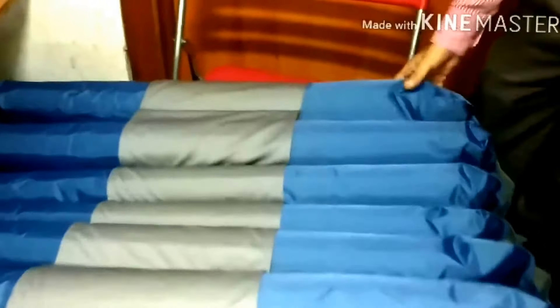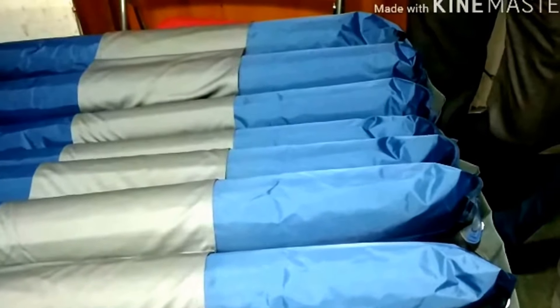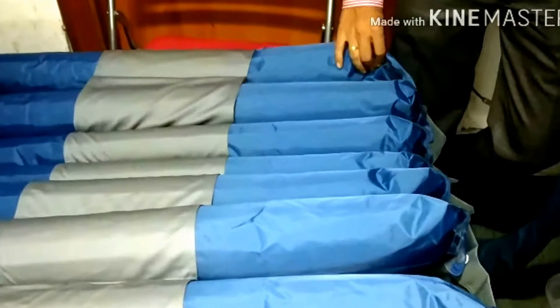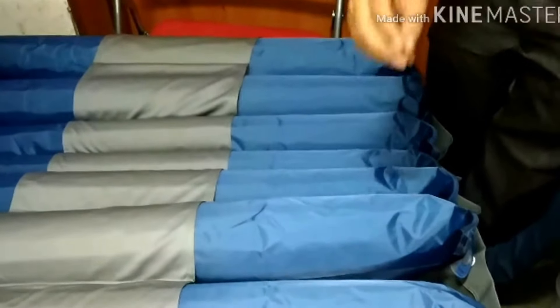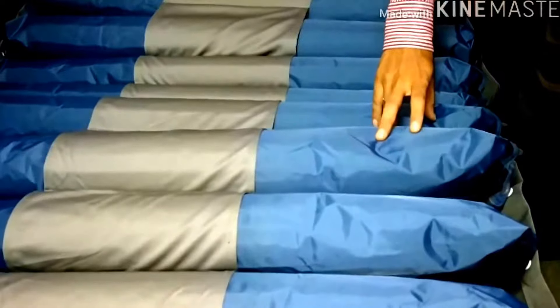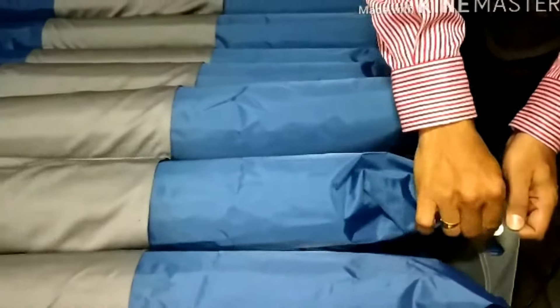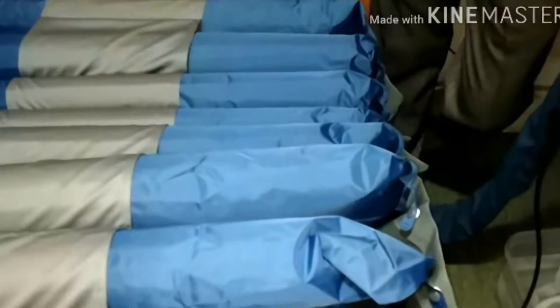These 21 cells are inflated and deflated depending on the pressure chosen in the machine. The advantage of these 21 cells is that if by chance any of the cells gets punctured, you can directly detach that cell and attach a new one. There is no need to change the entire mattress, making this a cost-effective solution.